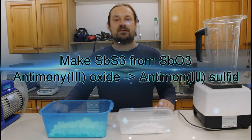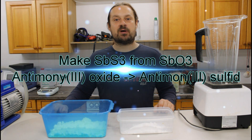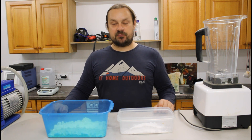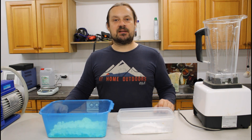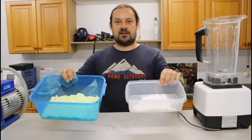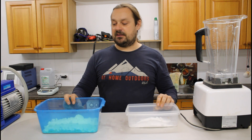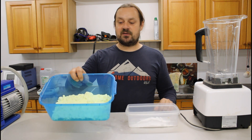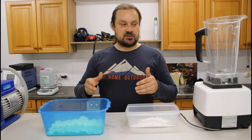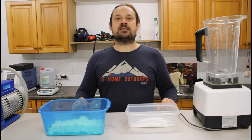Hello everyone. In today's video I want to demonstrate how to make antimony trisulfide from antimony trioxide. We are doing this by fusing the antimony trioxide with sulfur. I have prepared already here 100 grams of the white antimony trioxide and 400 grams of sulfur. The sulfur is in excess, so we are just putting this together and mixing it in the blender to have a really well-mixed material.